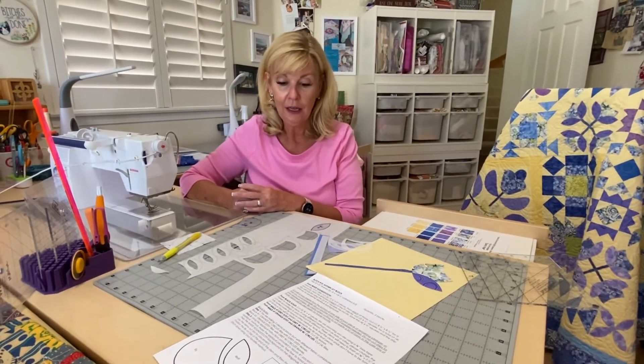So that's my quick and dirty lesson on raw edge appliqué. If you have any more questions, of course you can always reach out to me. But that's it for now — we'll see you soon, thank you.